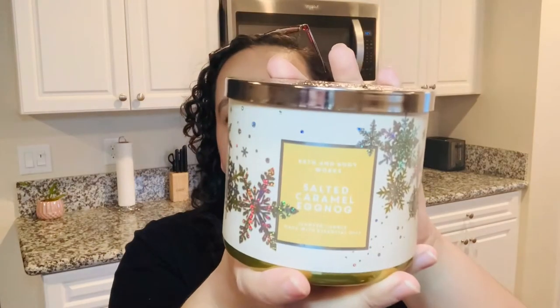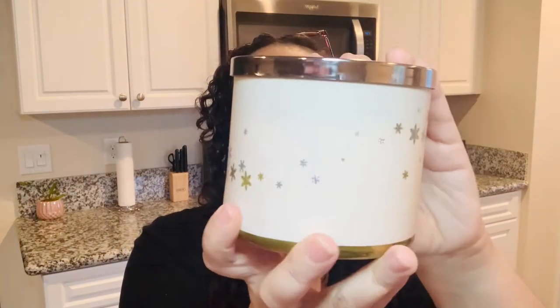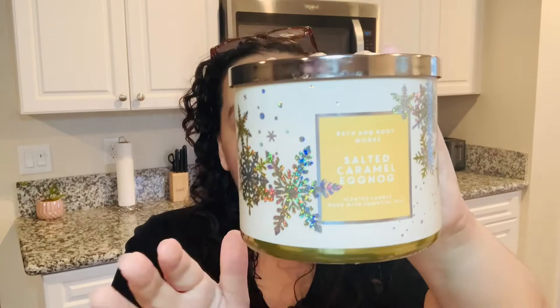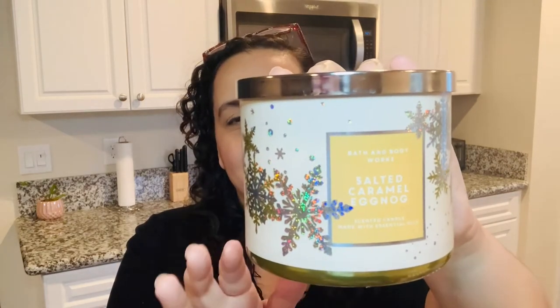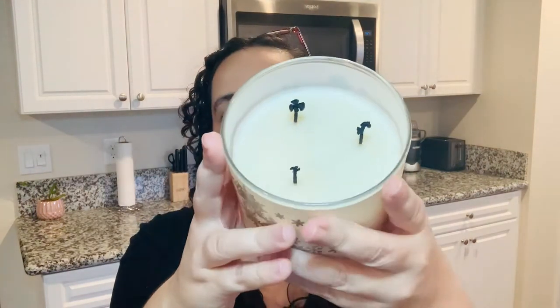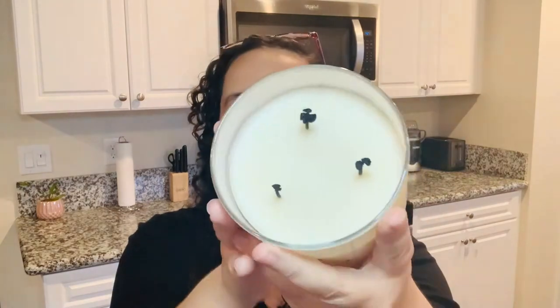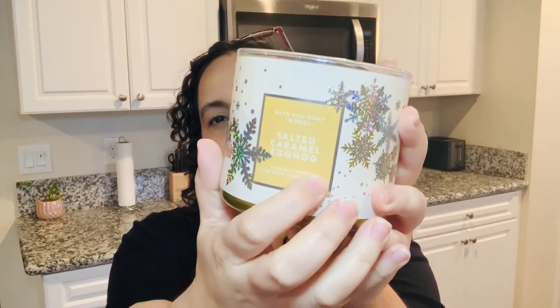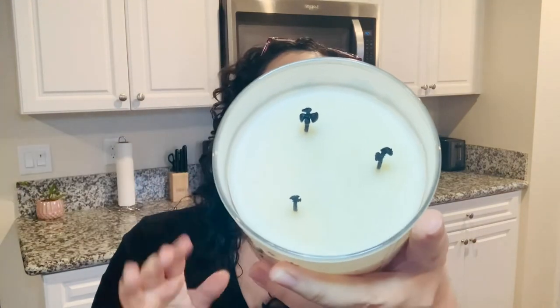So let's talk about salted caramel eggnog. This is the design for the candle here — I like the winter design of it. I love when the design goes all around the candle. The top has that snowflake design in silver toned. The wax inside is more of a creamy white, so kind of a little basic. I really wish they would have matched the yellowish mustard color into the wax pool too. But it's okay — if it performs fine and it's strong, I really don't care.